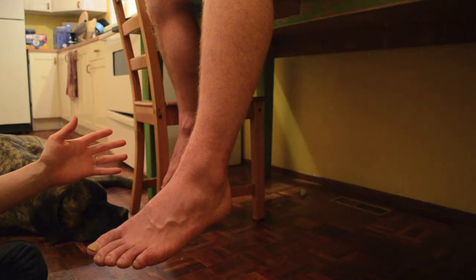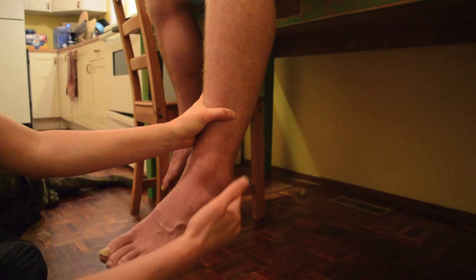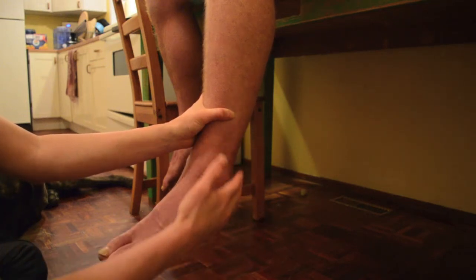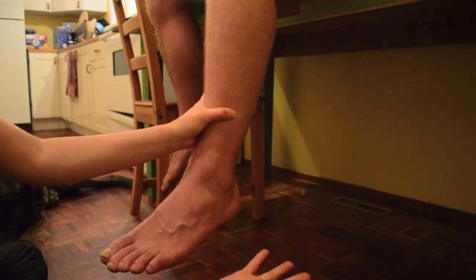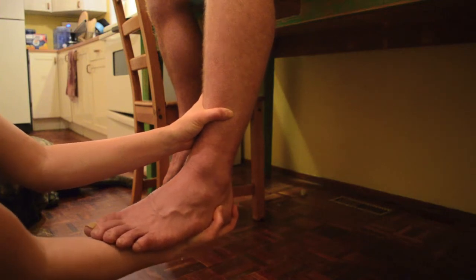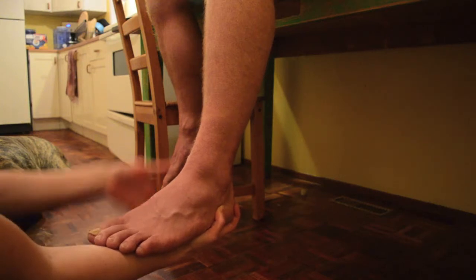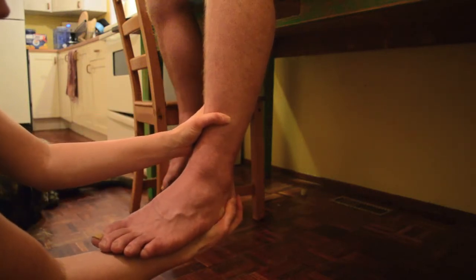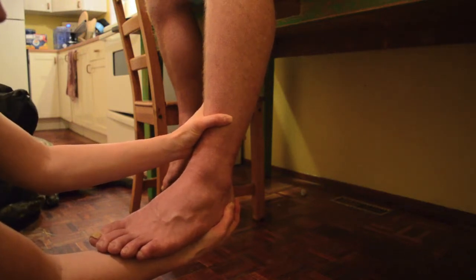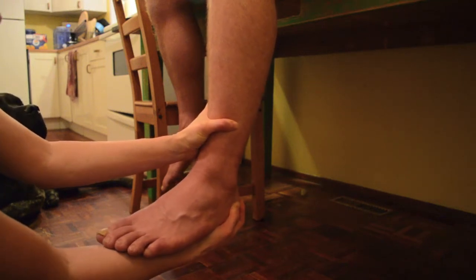For the anterior drawer, you're going to want to place your hand above the ankle joint, above the mortise joint, because this is where we're trying to manipulate and test those ligaments. I have my hand positioned up here, and then for my other hand, I'm going to set it right here underneath the heel. This allows me to put my forearm underneath their foot so that their foot is nice and relaxed. I'm going to hold on to the heel, distract slightly, and pull the heel downwards.